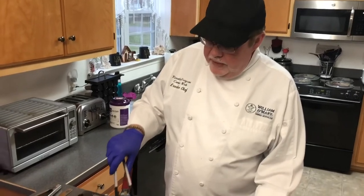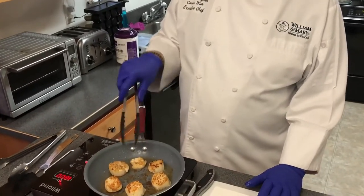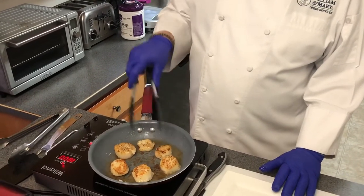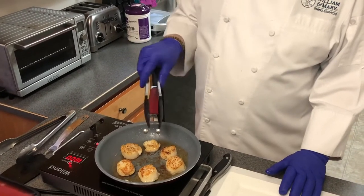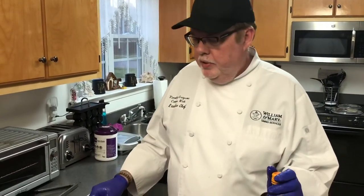I've turned the scallops over, and as you can see they're cooked to a golden brown on one side. Now we've turned them over and we're cooking them to golden brown on the opposite side for a few more minutes — medium-high heat with olive oil in the bottom. The scallops have been seasoned with salt and pepper. Now I've removed the scallops from the pan.